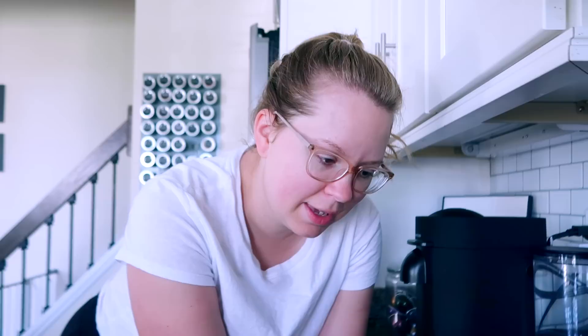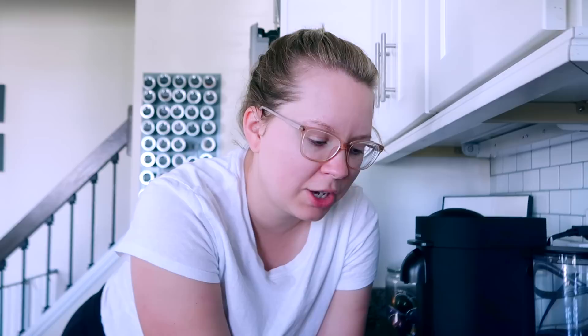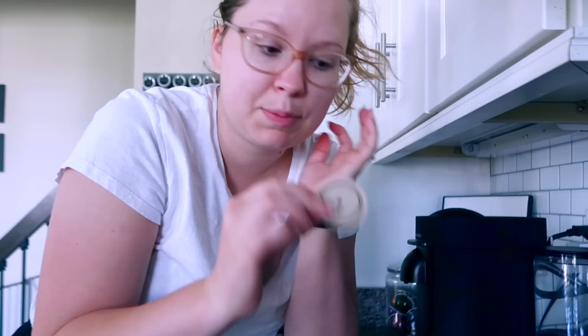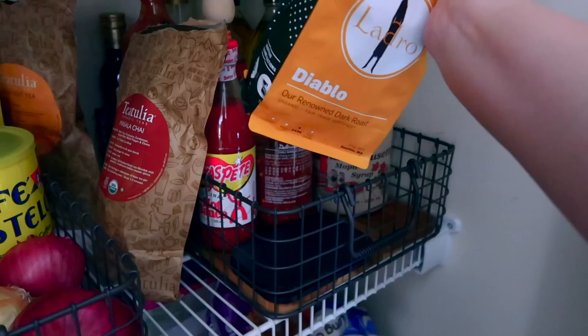I am about to make myself a cup of coffee. My friend got me this for Christmas — a reusable silicone liner for your Nespresso pod so you can reuse them and fill them with your own coffee. I'm going to try it with this new Diablo coffee that I got. This is the scale from Bottomless.